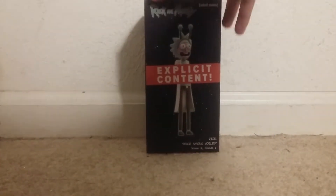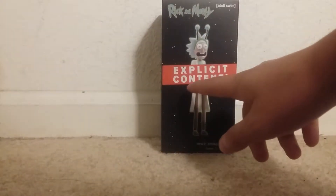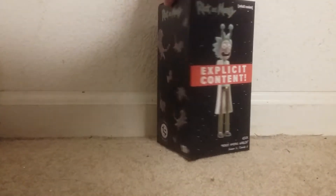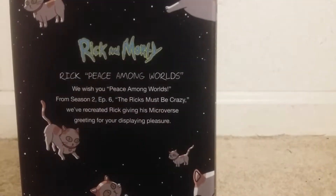This is the box — it's pretty basic. There's an explicit content warning on it, you'll see why. It has a Loot Crate exclusive sticker and a little bit describing where they got the idea from for the figure.